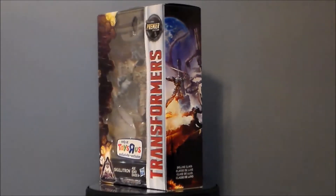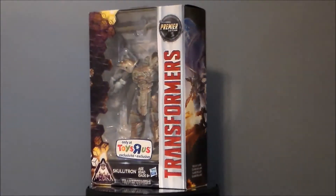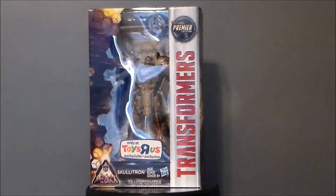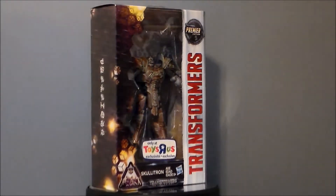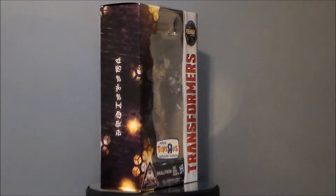Hello YouTube! Ultramaximus back with 31 Horror Toys in 31 Days! Today we're taking a look at a Transformers figure — the Premiere Edition Skeletron from Transformers: The Last Knight.